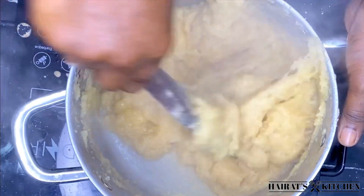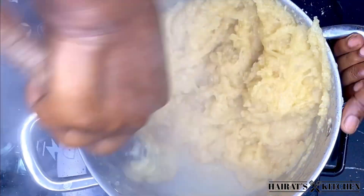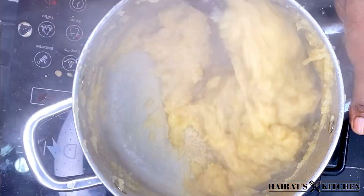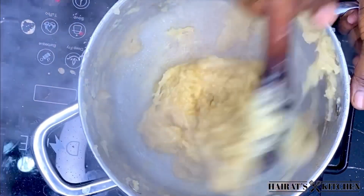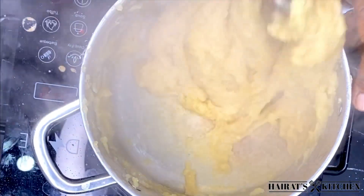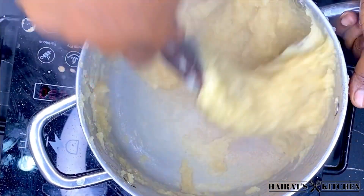I'll just continue with this process — it has mixed very well. As you can see, our konkwente is looking good.